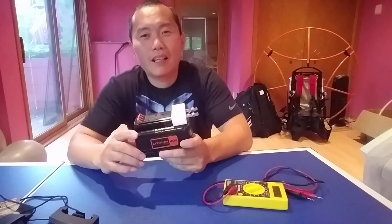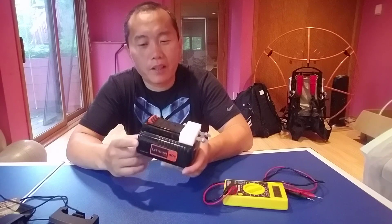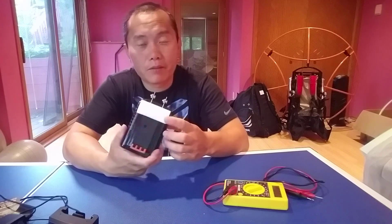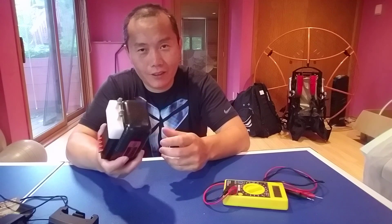Hi guys, today I'm going to show you the Black & Decker 40V battery, the little one — another really compact battery. I also made an adapter for those, and I'll talk about the detail and show you the inside.